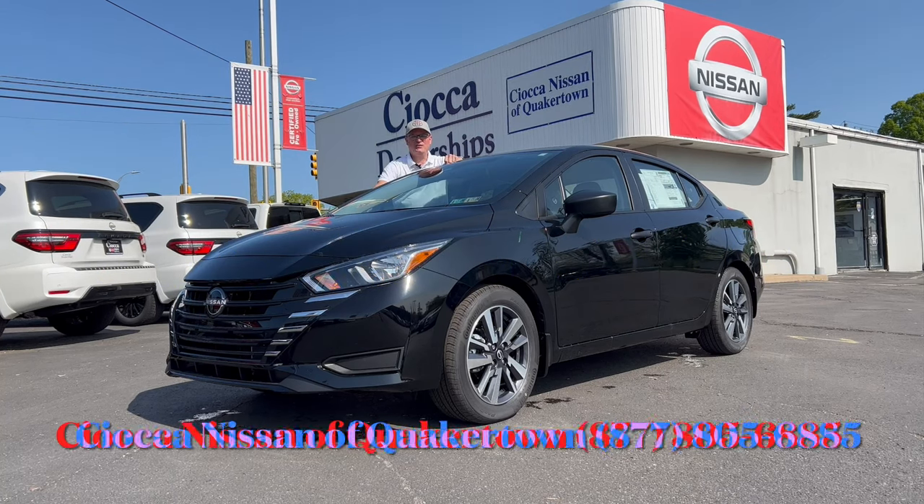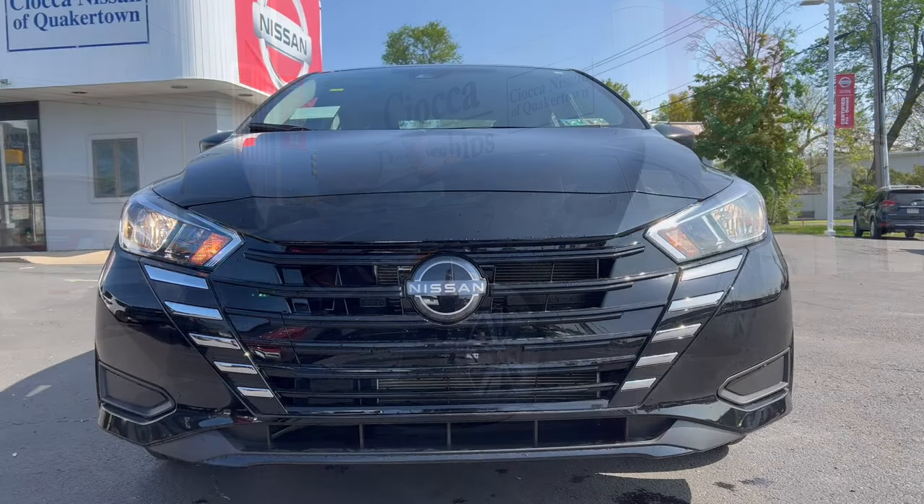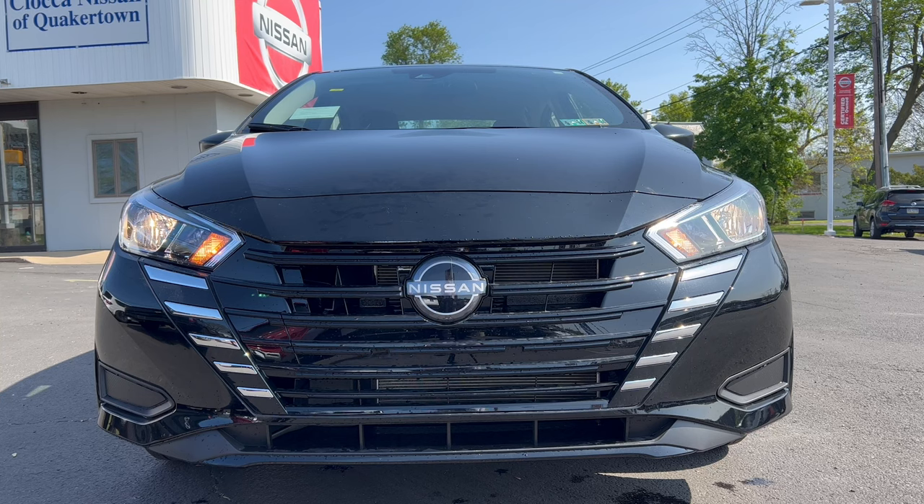Hello everyone, welcome back to the channel. I'm back here at Seoka Nissan in Quakertown, Pennsylvania to check out this 2023 Nissan Versa S in Super Black. We're going to see what it brings to the table in this highly competitive subcompact sedan segment. Let's see if this is the one to buy over that Kia Rio we just reviewed a little while ago. Let's dig in.